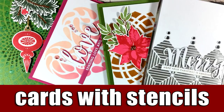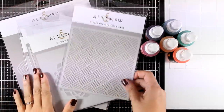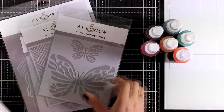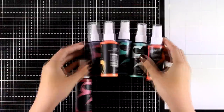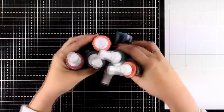Hi and welcome back, it's Vicky here. Today I have four cards to share using stencils. Altenew has just released new stencils — here is a quick look at the designs. I will be sharing four cards today showcasing four of these stencils, and there is a giveaway and a blog hop, so make sure to visit my blog to find all about it.